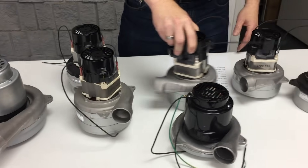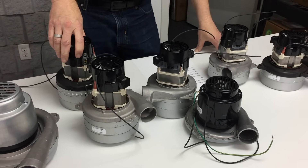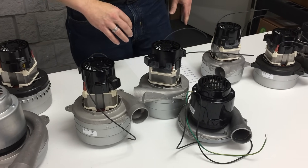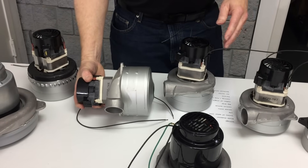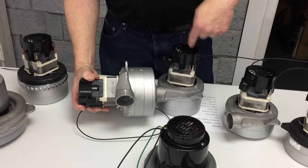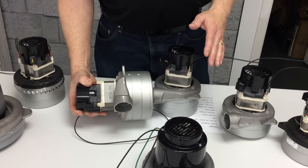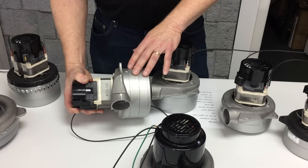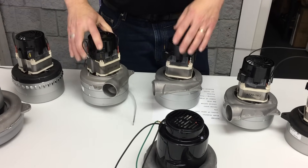In carpet cleaners, you'll hear about whether the vac motors are mounted in air series or air parallel. Air series means the exhaust of the first vac motor is literally sucked into the second vac motor — the air flows through one, leaves the first, enters the second, then exits. When configured in series, the CFM airflow typically goes up about 25 percent and the inches of water lift goes up about 70 percent.